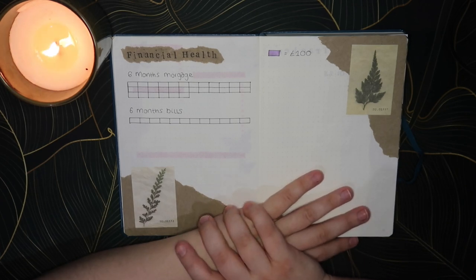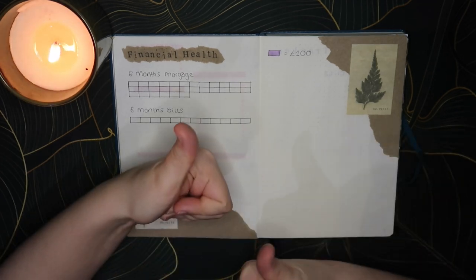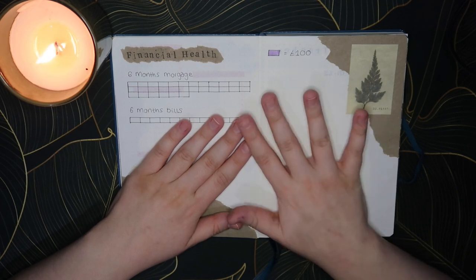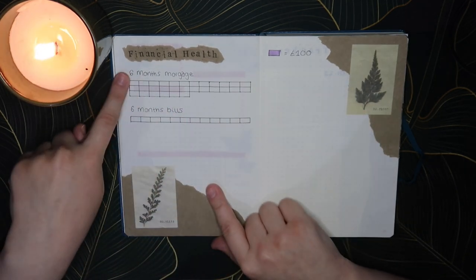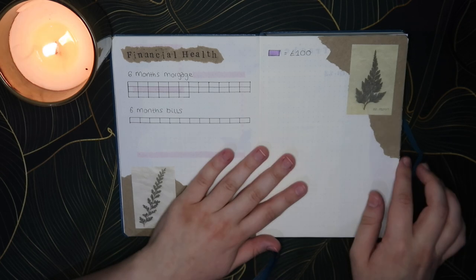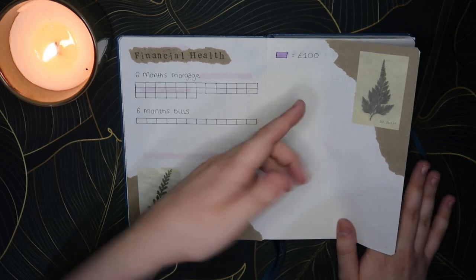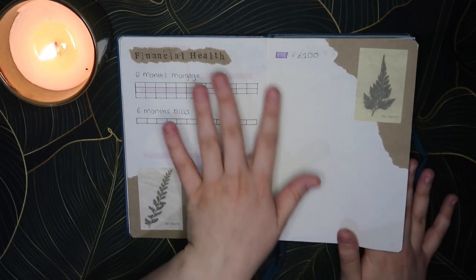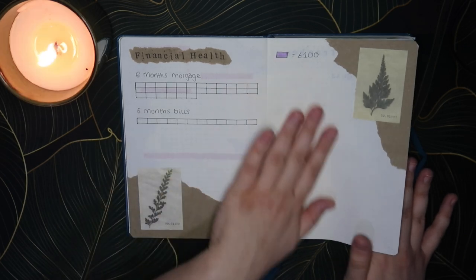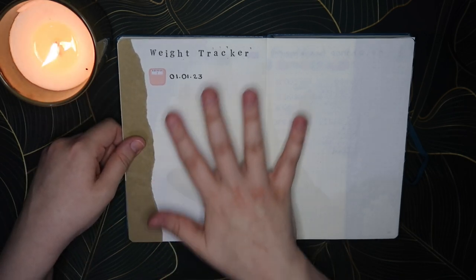Then we have financial health. I just need to sort my savings out — we moved into this house two years ago, got the cats pretty much straight away, and then a year later the cats needed a big operation that wasn't covered by insurance, so I haven't got my savings back up since then. The first two things I'm hoping to do this year are save up six months of the mortgage and six months of bills. I've got a little key where two squares equals every hundred pounds.